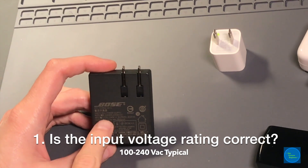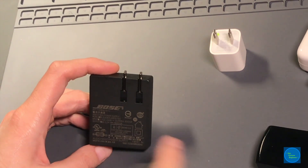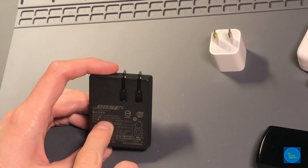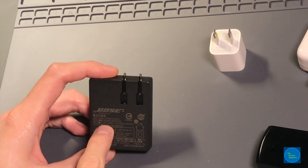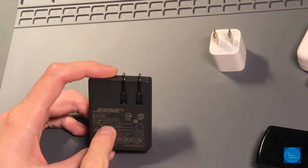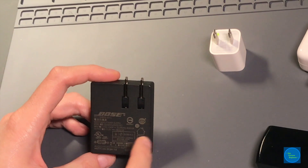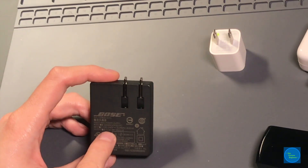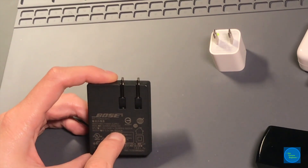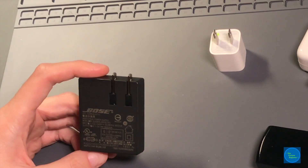Two things to look at in terms of ratings: is the input voltage rating correct? In the United States it's 120 volts; internationally it's mostly 220 to 240 volts. These good switch mode power supplies are usually rated 100 volts to 240 volts. If you see something else, that may be indicative of a potentially counterfeit or unsafe device. You also have the output rating — 5 volts at 1,800 or 1,600 milliamps DC. Some counterfeit devices don't even have input ratings; they'll just say '85 watt adapter' or some wattage.